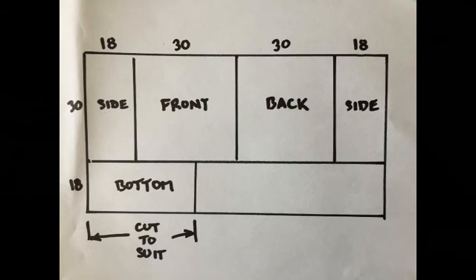I've included a sketch here of the dimensions — that's a 4x8 sheet of plywood. You can go ahead and cut out the front, back, and two side pieces as per that diagram. The bottom, although it's 18 inches wide, you're going to want to cut to suit the length once you've got your front, back, and sides all screwed together, just to make sure you don't overcut or undercut that piece. Anyway, thanks again for watching.